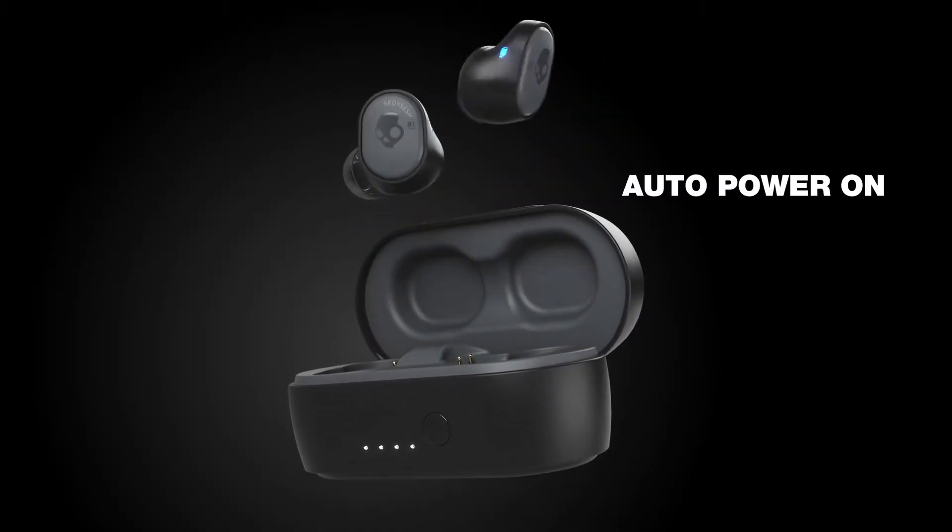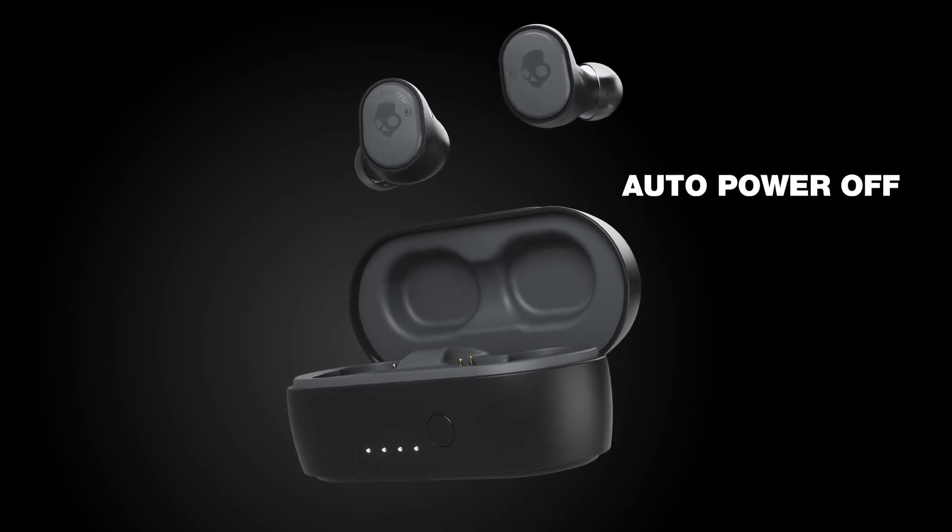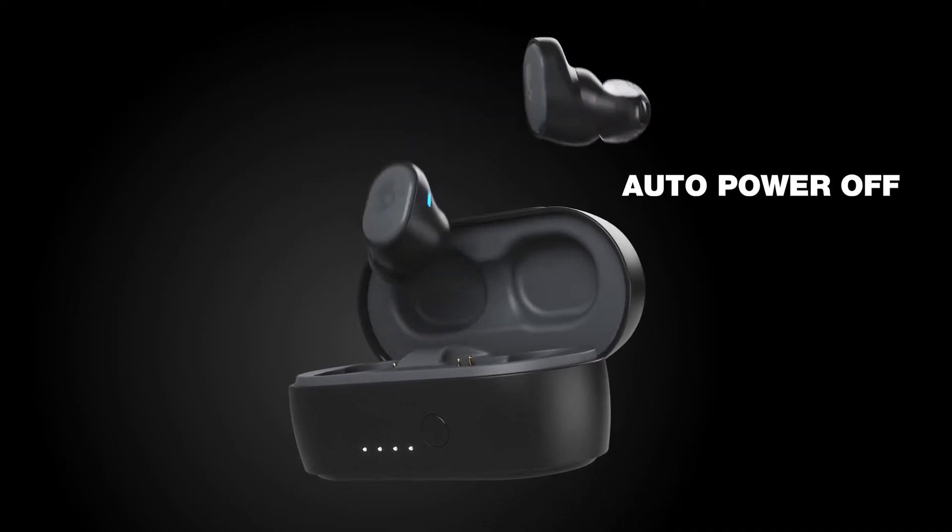Your earbuds will automatically turn on when you remove them from the case, and they'll automatically turn off when you put them back in the case.